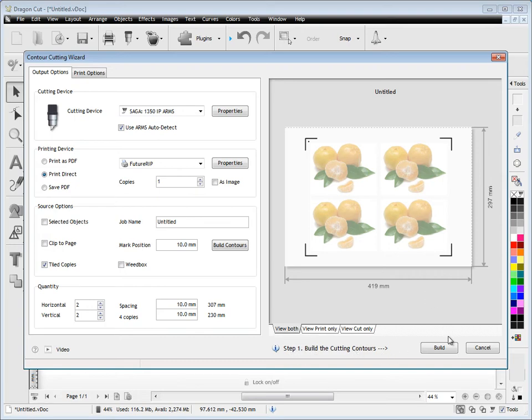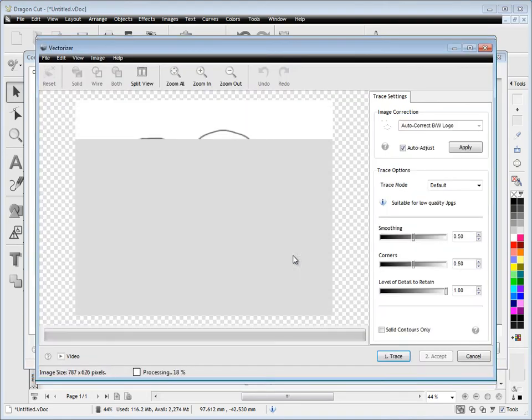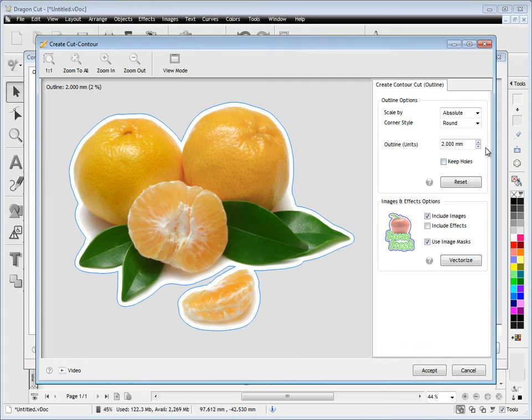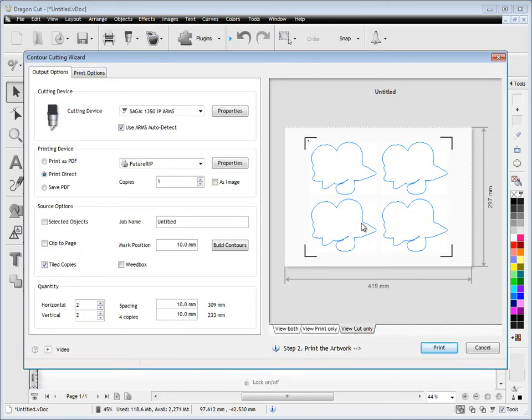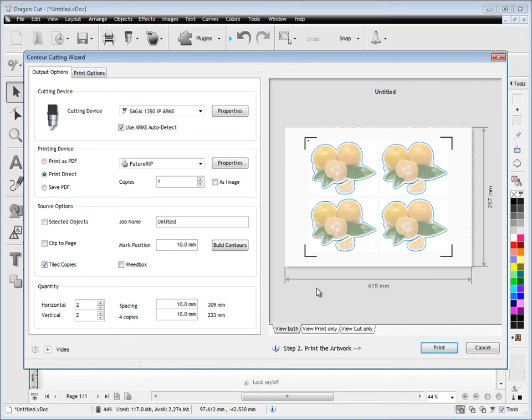Right now what we're mainly interested in is building these contours. So what we're going to do is create the contour cut line. There's two things going on here: there's the printed artwork and there's the contour cut line. We've just created that here and we can adjust it and make it bigger or smaller, and as you can see that blue line represents where the cutter will cut around the particular job we've printed. And as you can see here in these previews we can see the print and cut together.